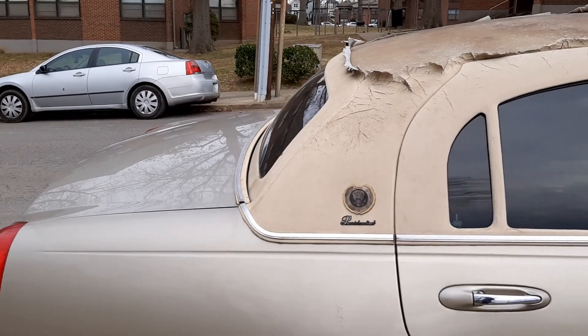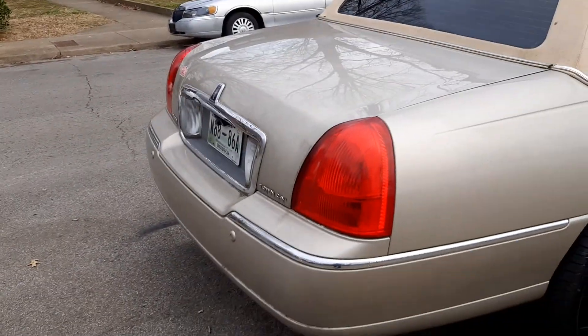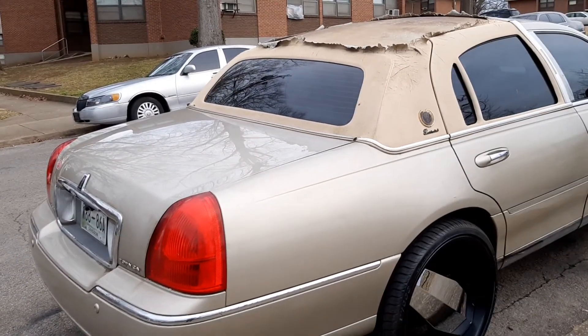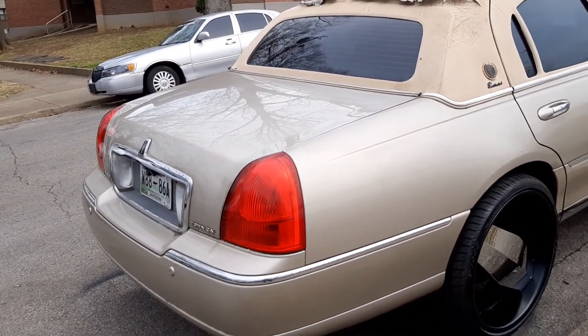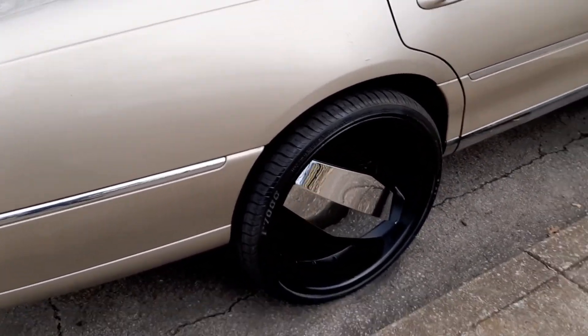What do you guys think, man? You guys leave some comments — let me know what you guys think I should do. Because I want to go back over this gold paint, and I could leave this chrome trim on here too. So you guys tell me what y'all think.